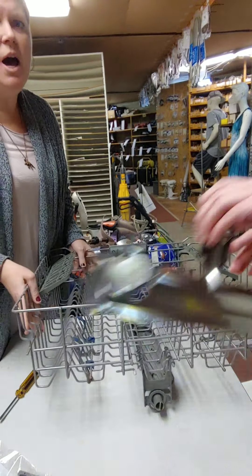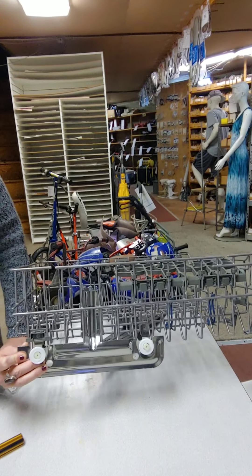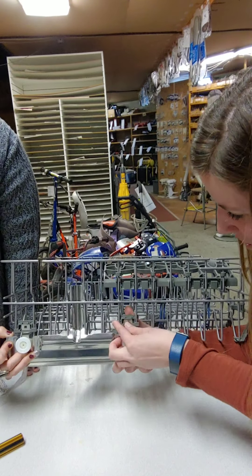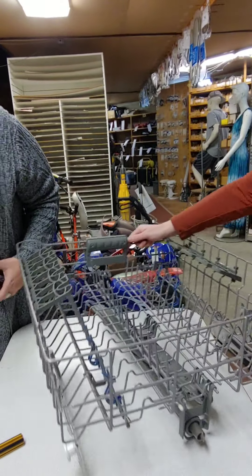We're going to bring the rack in. Notice that this is the back of the rack — the end that goes into the dishwasher. Because all of this is getting replaced, you do not need to be gentle removing the old stuff. There are two grooves along the top that your screwdriver will fit into to pull the old adjuster out.